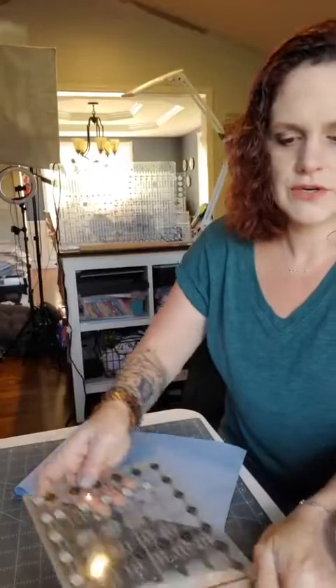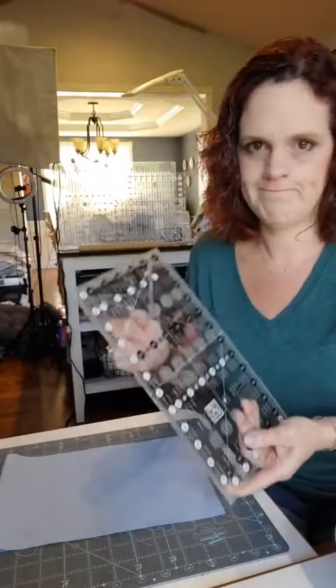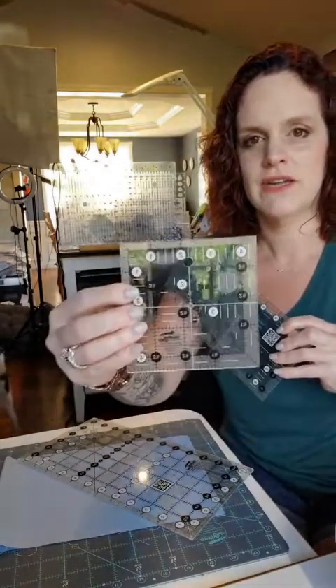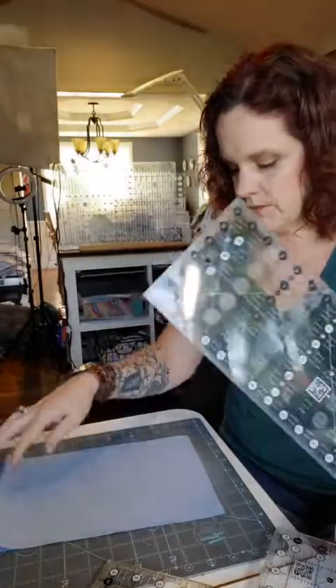A nice thing about a nine patch block is it's made of just squares — that's all it is, and they're all the same size. I'll show you most of the squares you can do with a good old six and a half by twelve and a half, or an eight and a half by twelve and a half ruler. If you don't have one of these in your sewing room, please purchase one — I've been using one for 28 years; can't live without it. A few other rulers I recommend having near your machine are a four and a half by eight and a half, and a four and a half inch square, because a lot of my stuff is smaller and it makes it easier to work with.